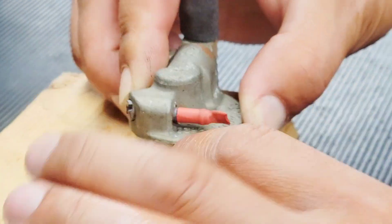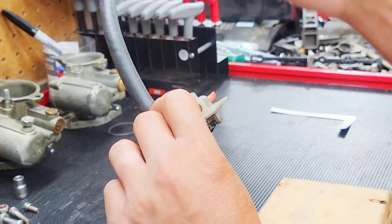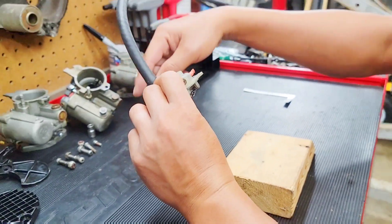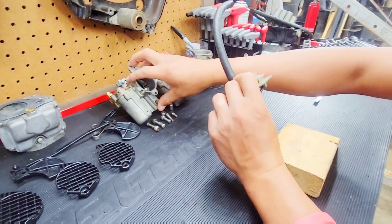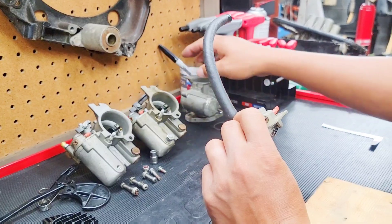As soon as you lift up off the flat wood, you need to release air and fuel into the carburetor system. I've already set these three and I've cut off the back drag tube, as you can see.